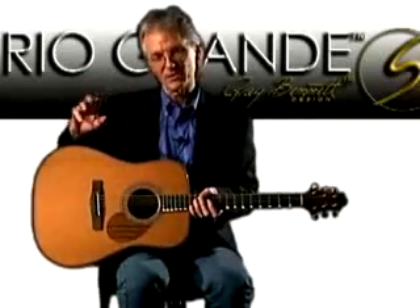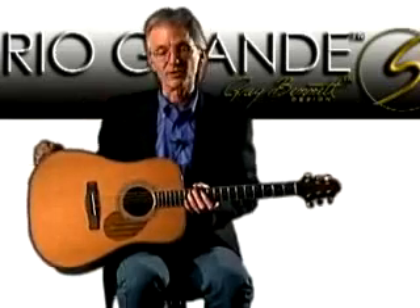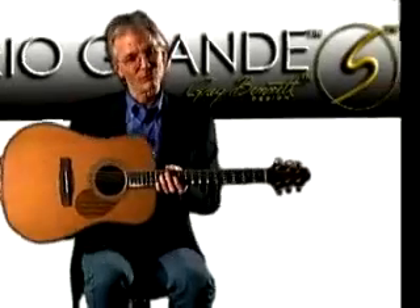Cedar emphasizes the low-mids, and you have this really nice sort of turquoise maple trim Rio Grande. We'll be right back.